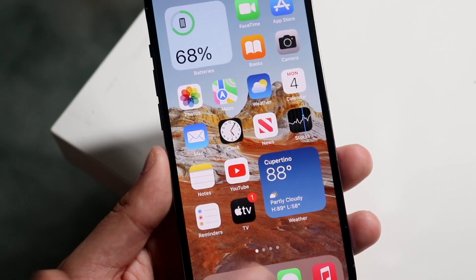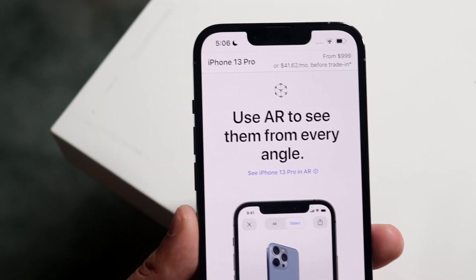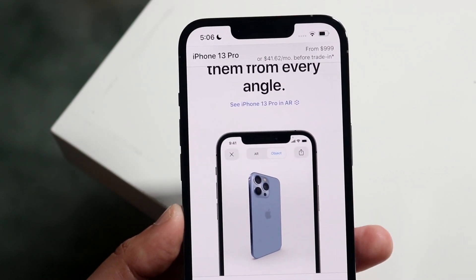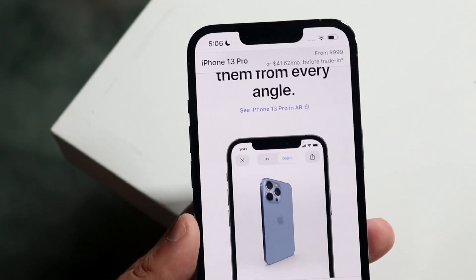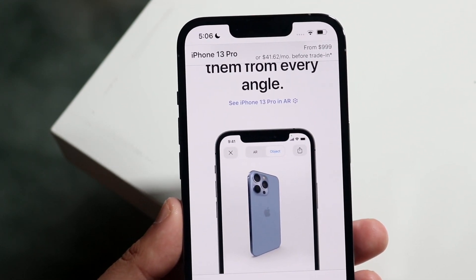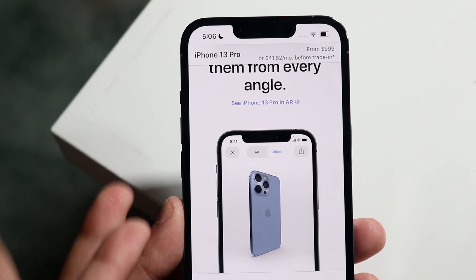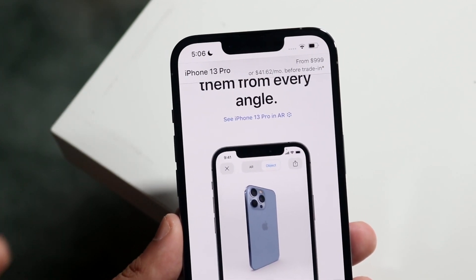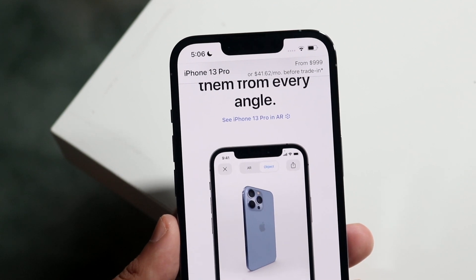Specifically, I'll throw you one example — within Apple's website, they basically give you the ability of using AR to see the iPhone 13 Pro or any iPhone 13 as any device. In this specific case, you can do this on any iPhone, even an iPhone 12 without a LiDAR sensor, but with an iPhone 13 you're just getting more stability with it.